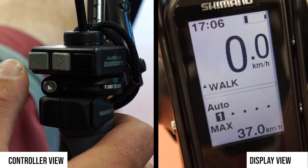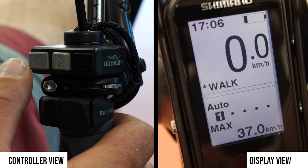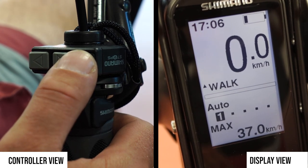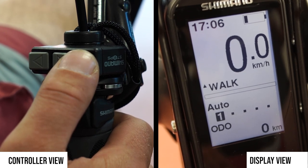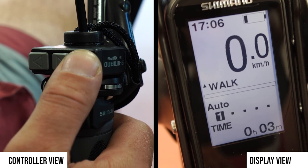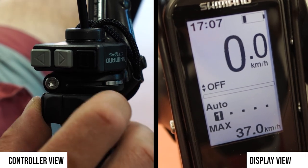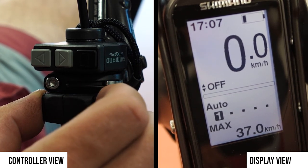That can help you walk the trike out of the garage or out of your basement. The other important button is the right one here, which cycles through important information like the odometer, range, time, average speed, and so on.